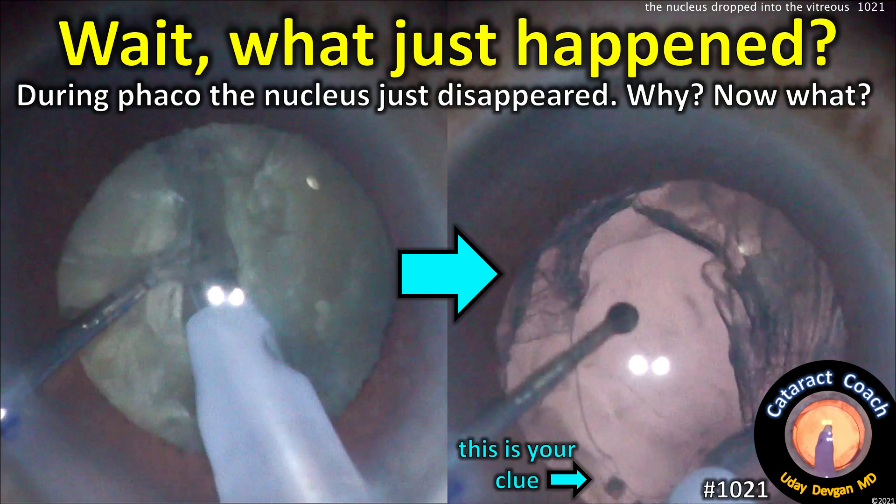CataractCoach.com. Wait, what just happened? During Faco, the nucleus just disappeared. Why?